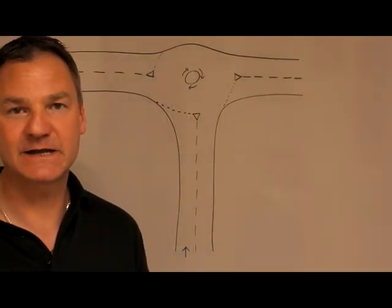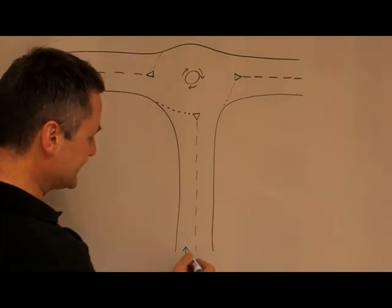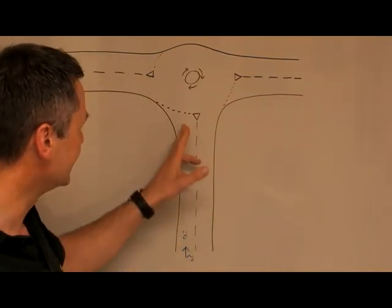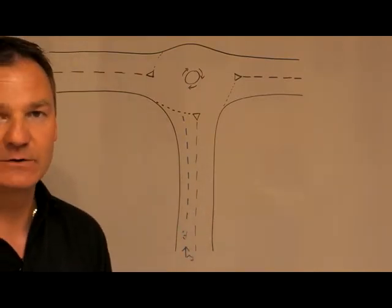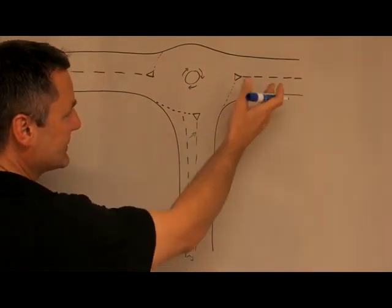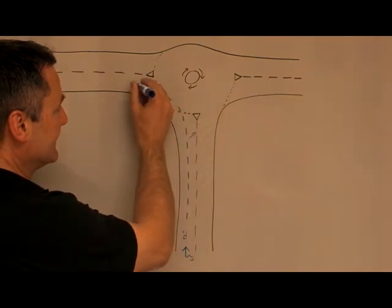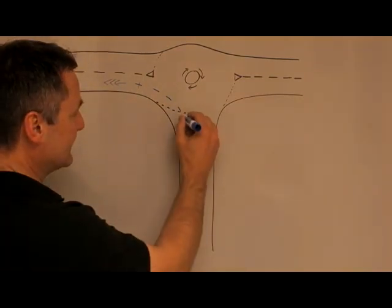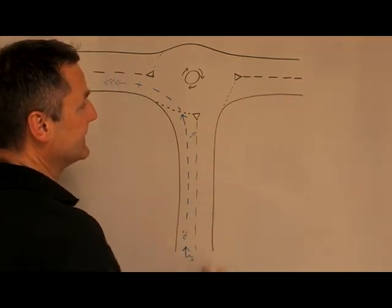As we approach a mini roundabout it's exactly the same procedure as OSM PSL, except some of the sequences won't be necessary. Observation is the same, signal is the same, but this time we won't maneuver over into position because as you look forward you can see there's only a single lane on approach where there's enough room for only one car at the roundabout — so again, stay in the middle of the lane. Slow down, check the junction, and if it's safe come off the brakes and continue around. In the new lane, cancel signal and accelerate away. If we need to stop, we'd stop behind the line facing slightly left because that's the way you need to angle the bike.